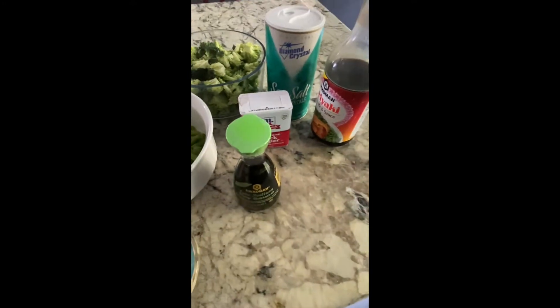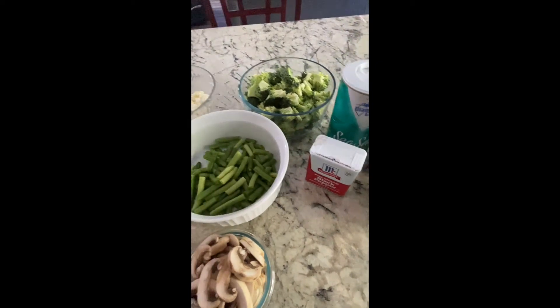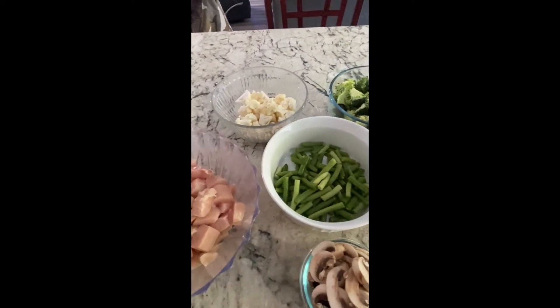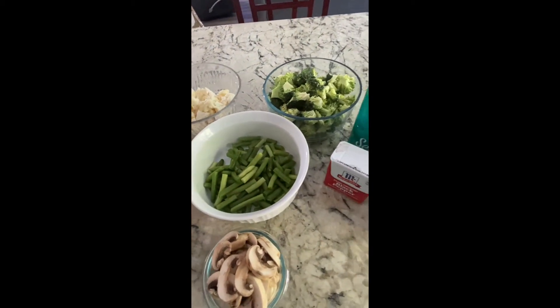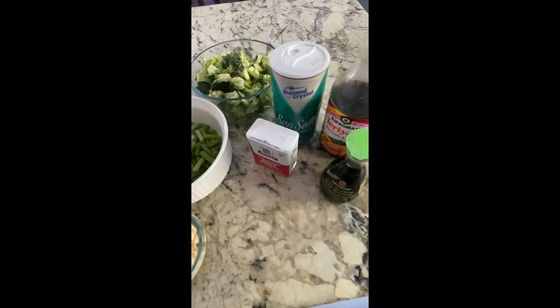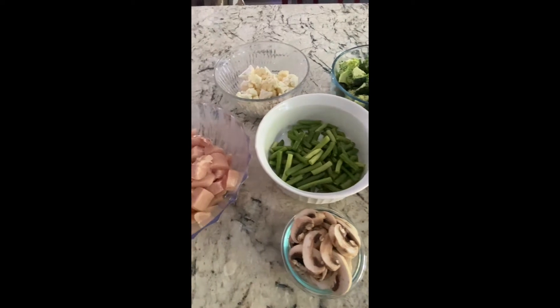Very simple. I just add a little bit of teriyaki sauce, a low-sodium soy sauce, some salt and pepper. If you want to add garlic, you can. We're not big on garlic in our stir fry, but it's definitely an option for you if that is what you like. So this is basically everything that's going to go into my stir fry.